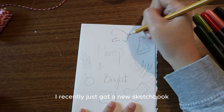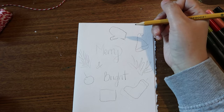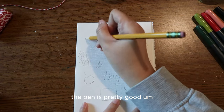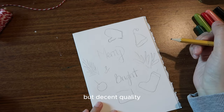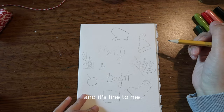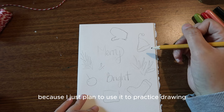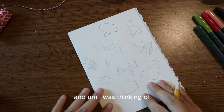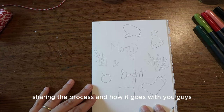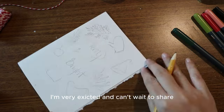I recently got a new sketchbook — just a small one — and a pen from Dollar Tree. Surprisingly, the pen is pretty good. The sketchbook is not so great but decent quality, and it suffices for me because I just plan to use it to practice drawing and doodling. I'm thinking of sharing that process with you in future videos and I can't wait.